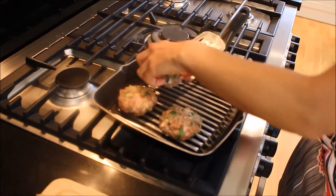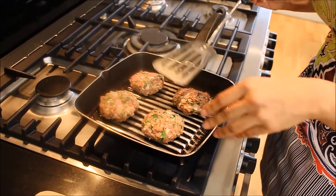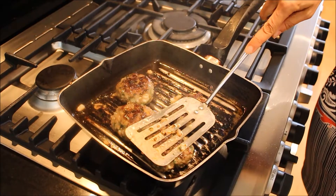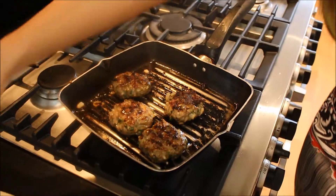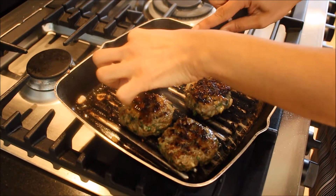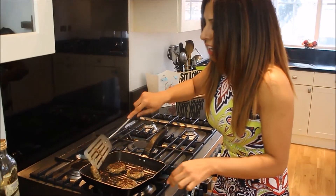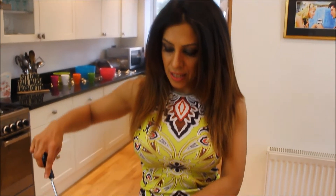Drop them on. This will probably take around 20 to 30 minutes — I've been turning them every five minutes and pressing them down. I'm just going to check now with a knife whether the middle is done. That seems the thickest one — if that's done, you know it's all done. Yeah, they're done. Just give it one more press down, and as you can see, they haven't broken — yay!